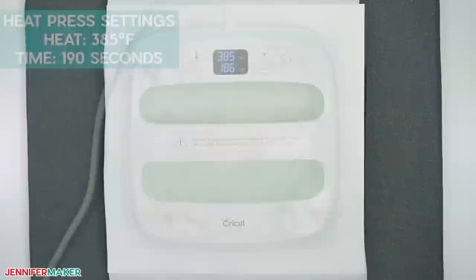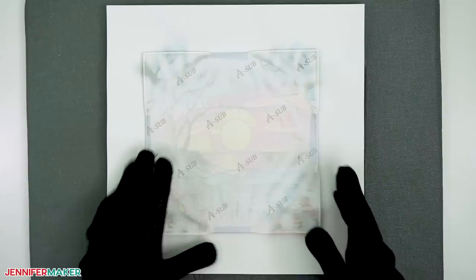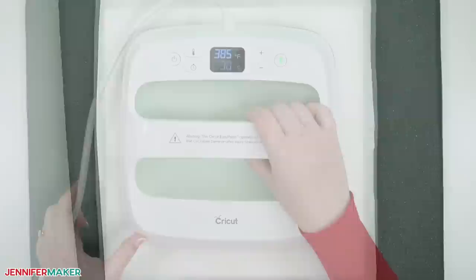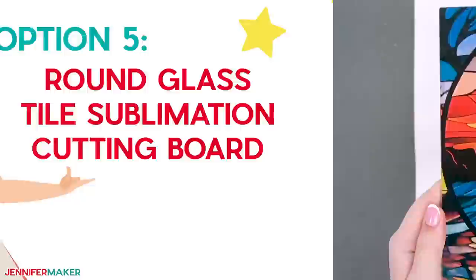Add heat-resistant tape to keep the design in place. Then cover everything with white butcher paper. Press the tile for 190 seconds — there's no need to add pressure; the weight of the press is more than enough here. When the time is up, place the press back in its cradle. Remove the butcher paper and let your tile cool completely. With these steps, my early tests had some uneven spots. To check if yours do, very carefully flip the tile over and look through the glass for any light spots. If you see them, place the tile back down in the same position and then put fresh butcher paper on top — the old piece probably has ink on it, so don't use that. Then press for 30 seconds more. Once the board is fully sublimated, let it cool completely before removing the tape and sublimation paper.